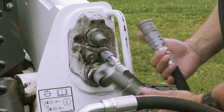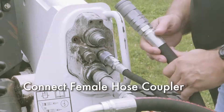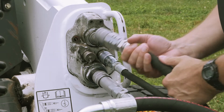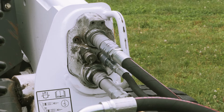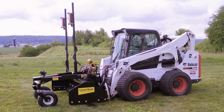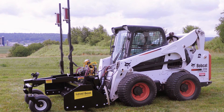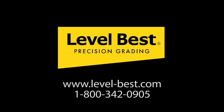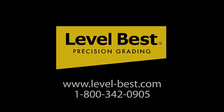Next, connect the male hose coupler — this is the return-to-tank line and is a connect-under-pressure coupler. Finally, connect the female hose coupler, which is the pressure line to the grader. Double check to make sure all couplers are connected and seated properly. Bobcat and Level Best: precision grading made easy. For more information, visit our website or call 1-800-342-0905.